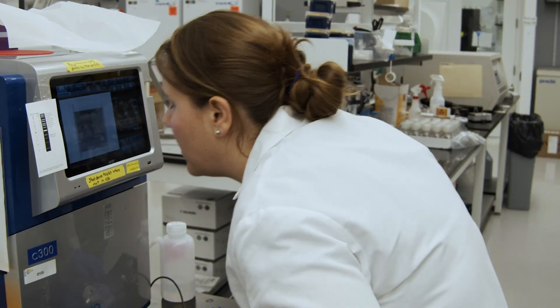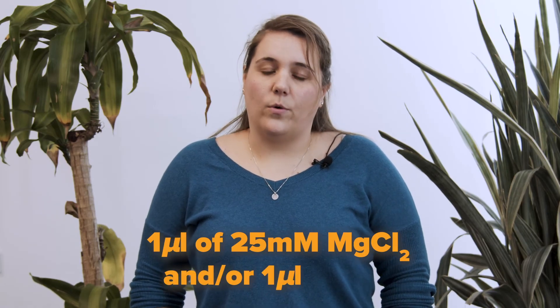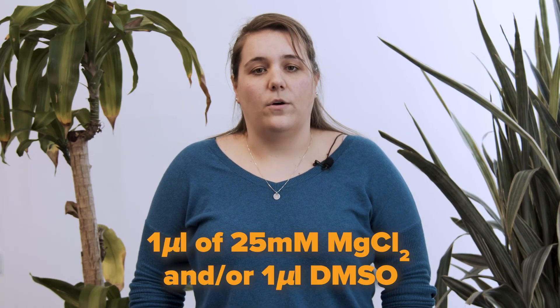Is your reaction not working? Try adding one microliter of 25 millimolar magnesium chloride and/or one microliter of DMSO to each reaction. Ideally, you'd perform a reaction with each separately and a third with both together. You can also play around with the annealing temperatures. Lowering the temperature might give you more product but can also result in non-specific binding of the primers to the template.